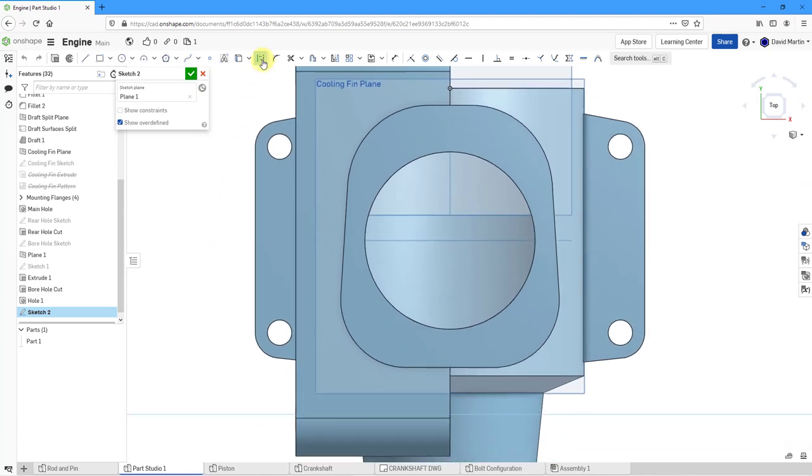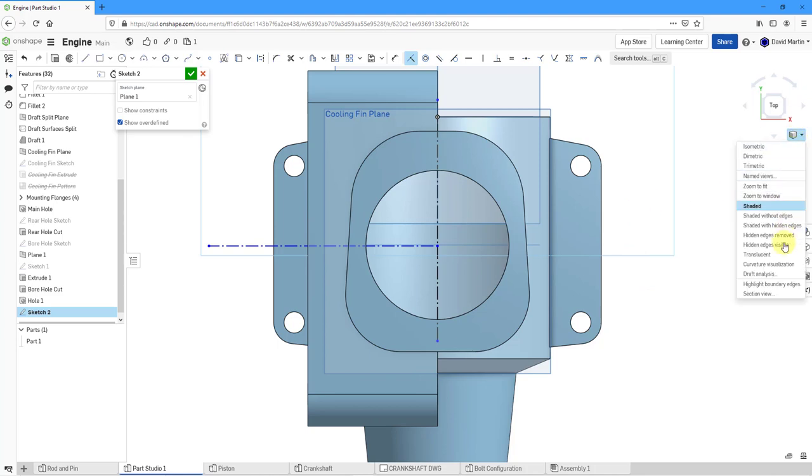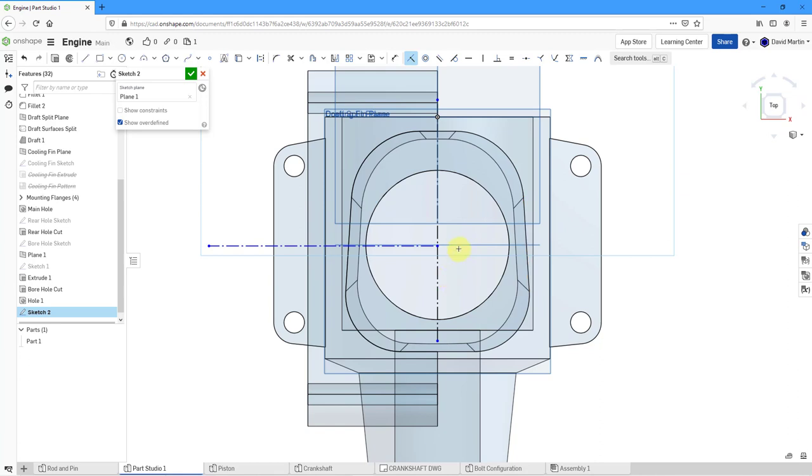I'll put in a horizontal center line and probably also a vertical one. Let me throw in a coincident constraint to make sure this is on the correct reference. Switching to translucent display, I want to make sure it's right on that plane in the middle. Now we have everything in black — everything is fully constrained.